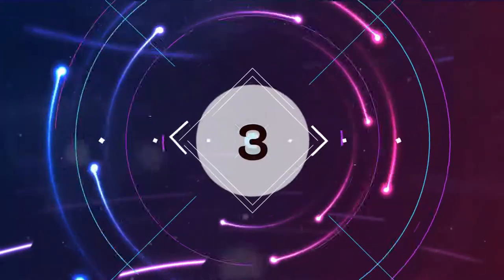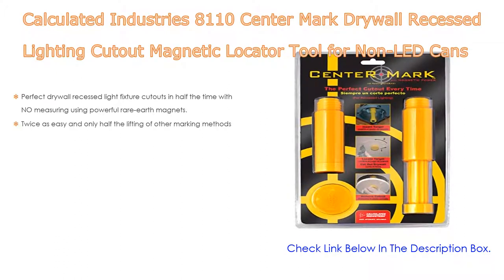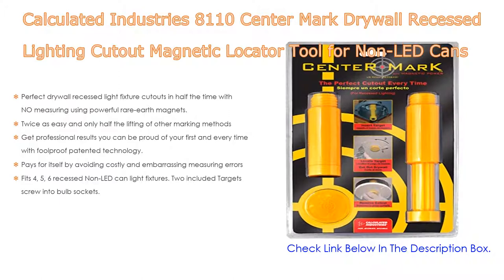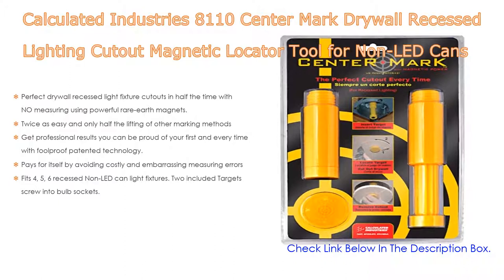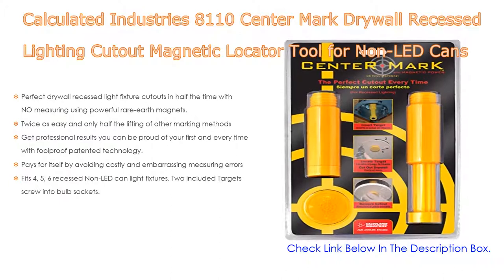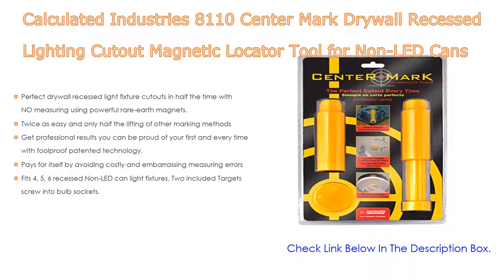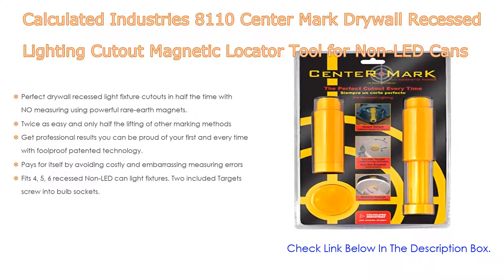Number 3. The Calculated Industries 8110 Center Mark Drywall Recessed Lighting Cutout Magnetic Locator Tool for non-LED cans makes perfect drywall recessed light fixture cutouts in half the time with no measuring, using powerful rare earth magnets. It is twice as easy with only half the lifting of other marking methods. Get professional results with foolproof patented technology that pays for itself by avoiding costly measuring errors. It also fits 4, 5, and 6-inch recessed non-LED can light fixtures, with target screws included for bulb sockets.